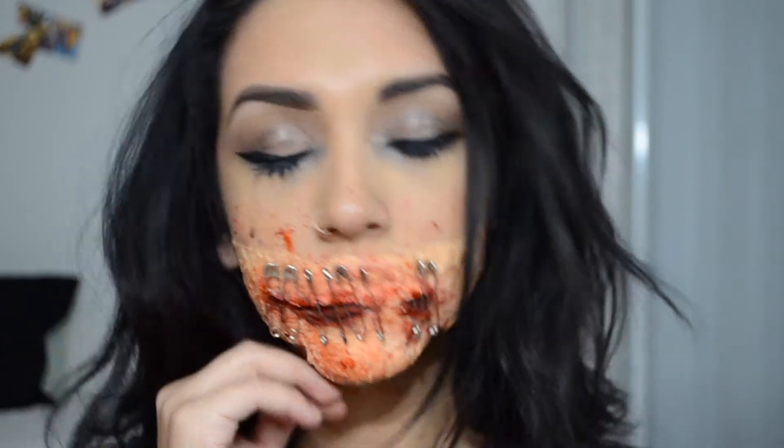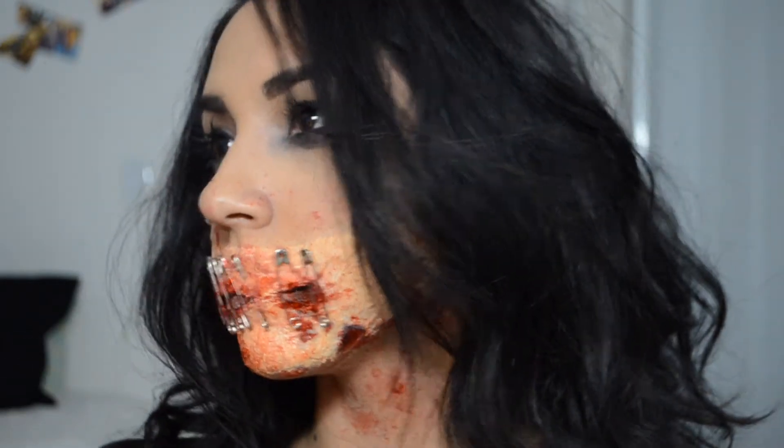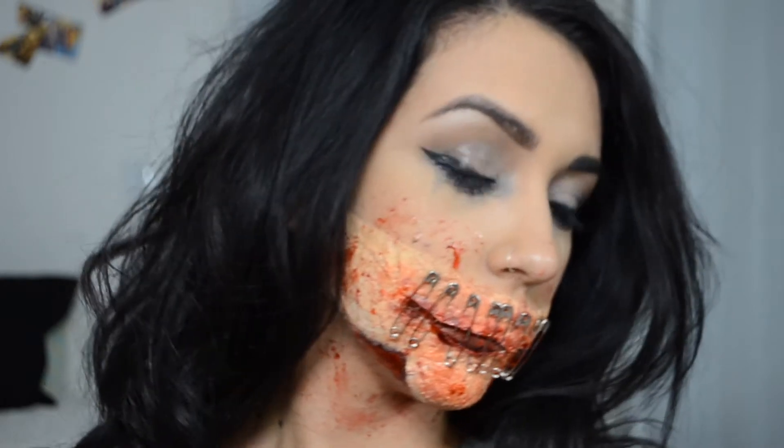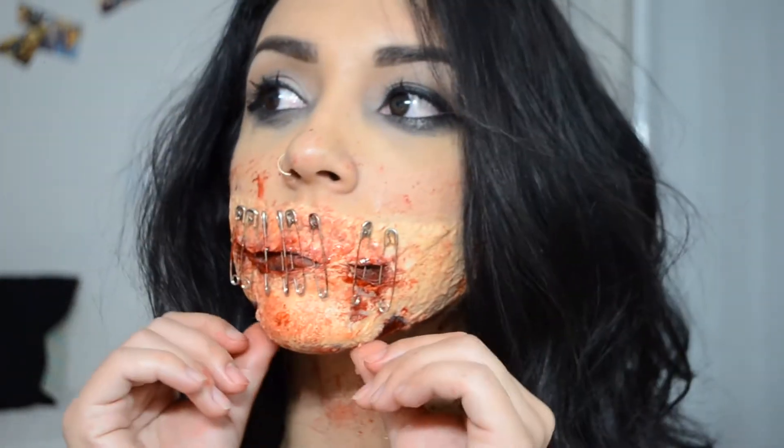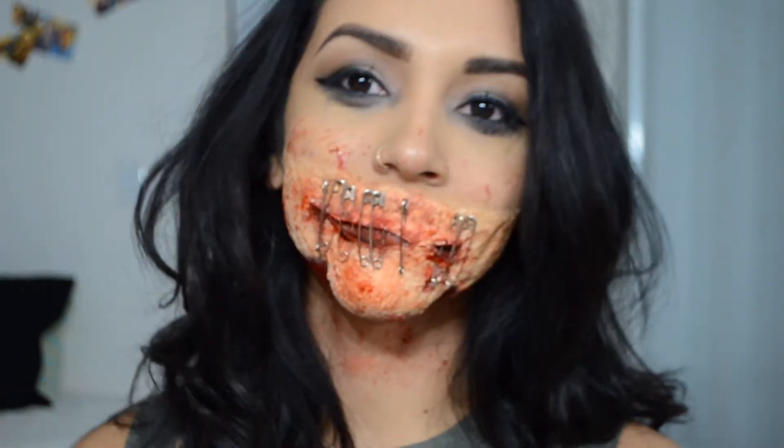All right guys, so this is the finished look. This was my first time attempting this so I hope you guys enjoyed watching it and learned a few tricks. This was a little gory but lots of fun like I said. Thanks a lot for watching and see you guys later — bye guys!